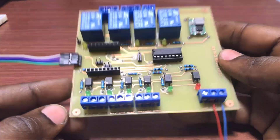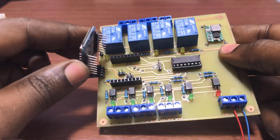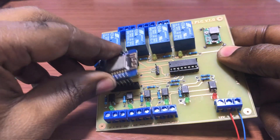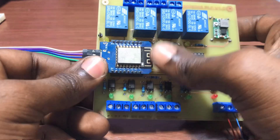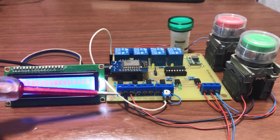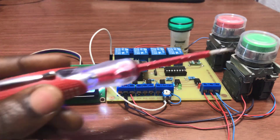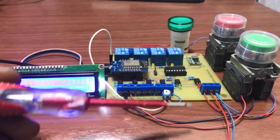Connection is done. We will now move on and fix back the ESP. This is our LCD. Input 0.1 is connected to the start and 0.2 is connected to the stop.